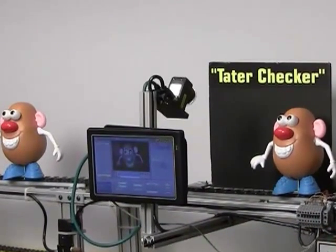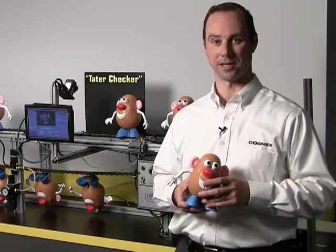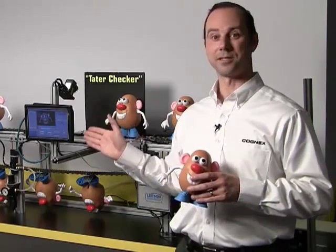You'll also see here is our SensorView display. It's a large 9-inch display, industrial, IP65 panel mounted. It allows you to set up a vision sensor application and also monitor vision sensor activity when it's out on the line. It effectively eliminates the need for a PC.